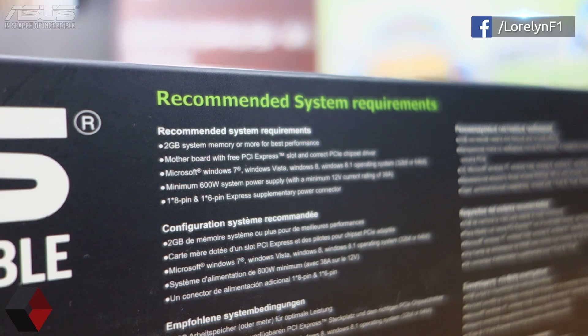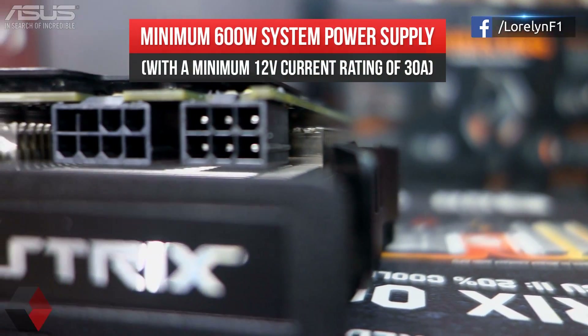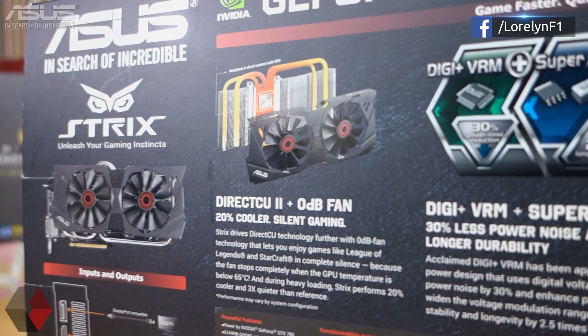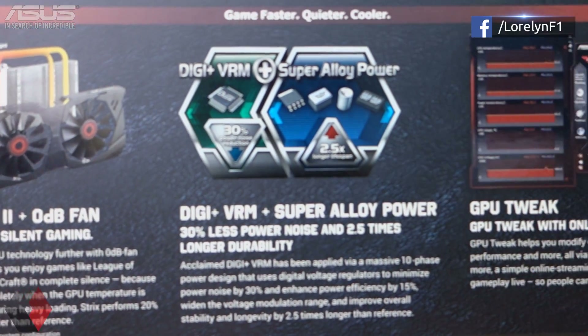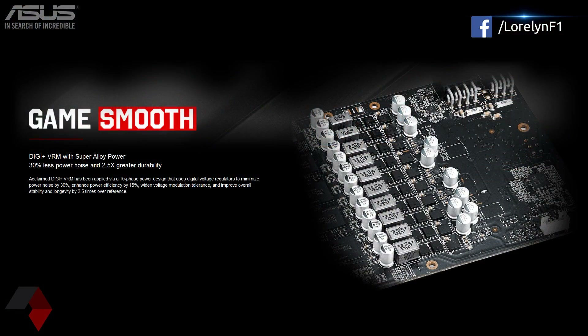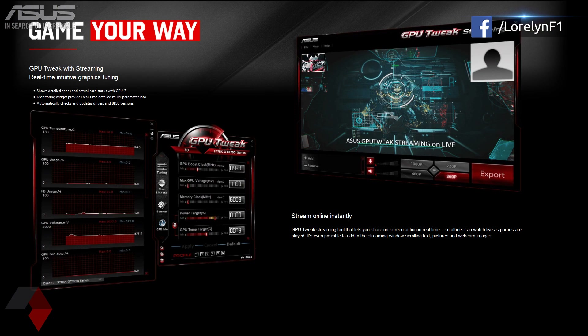Right below is the system requirements. Always check the system requirements before buying a GPU — this card requires at least 600 watts power supply, and make sure it's true-rated and not generic. Moving on at the back, we have some key features and a brief preview of the card. Here's the ASUS DIGI+ VRM and Super Alloy Power, which will allow you to run your card around 30% less power and noise and will actually make your card run longer. It also comes with free GPU Tweak software so you can overclock your card very easily, and it also includes online streaming so you can share your live gameplay and footage.